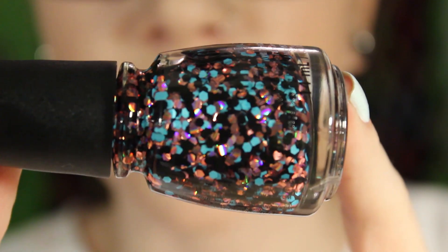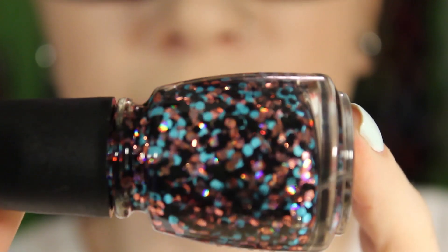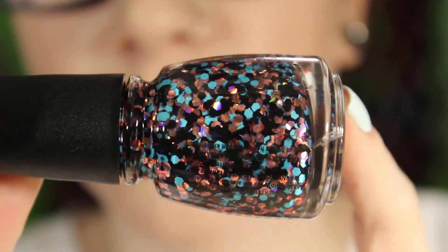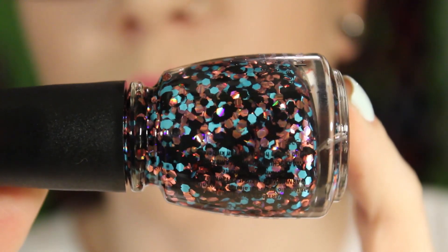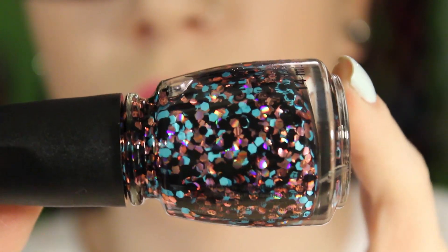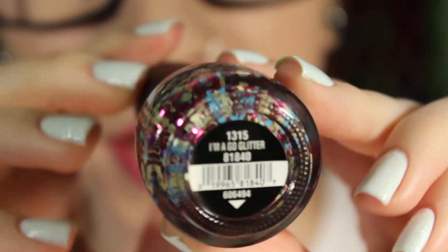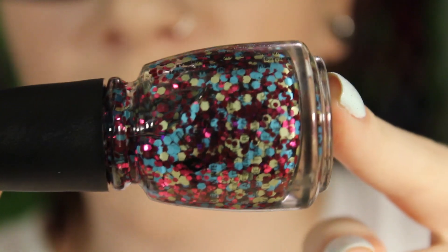Don't Be a Flake has turquoise blue glitter with some pink holographic glitter and some black glitter. The blue and black are matte glitters, and the pink ones are holographic metallic.